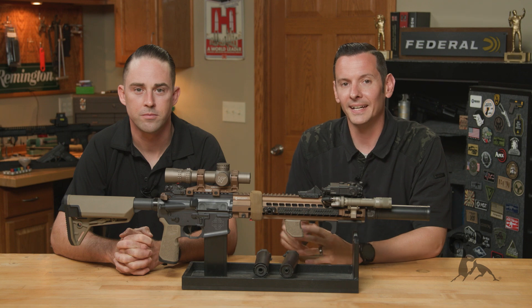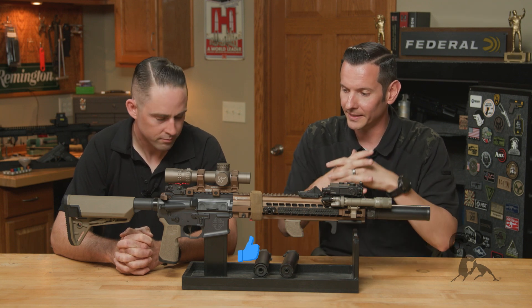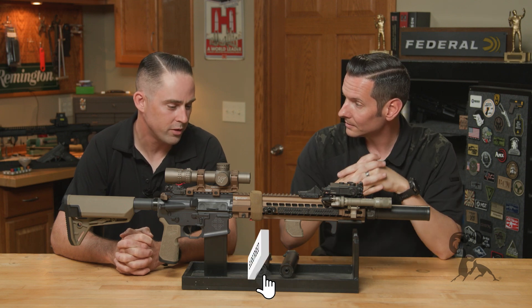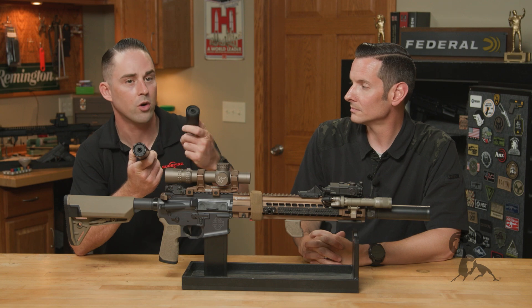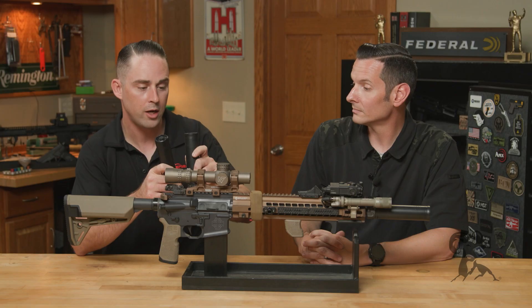Hi, Caleb from Brownells here, and today I'm joined by Andrew from Surefire. Andrew, thanks for coming back out again. We got some suppressors — we have both our SOCOM 556 RC2 and our SOCOM 556 RC3, which is new since the last time I think we've chatted here.